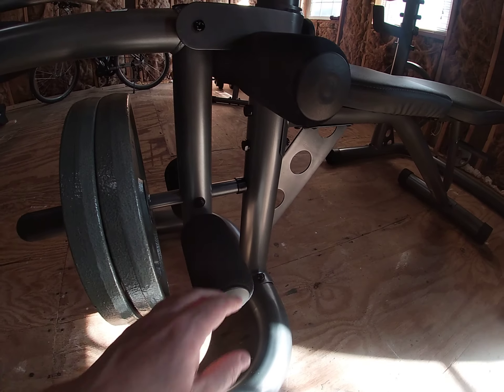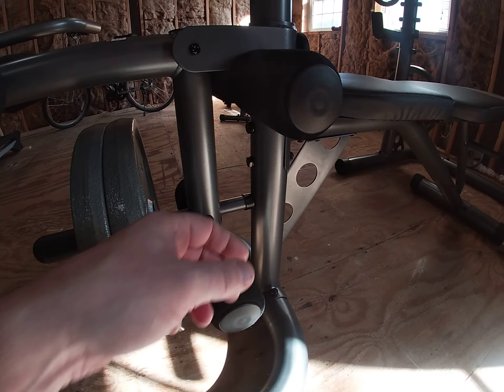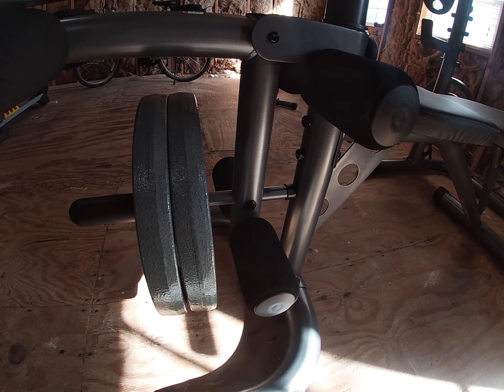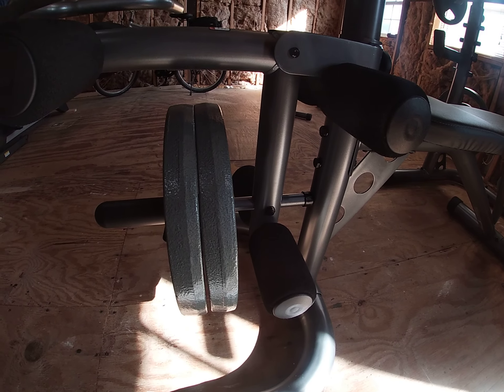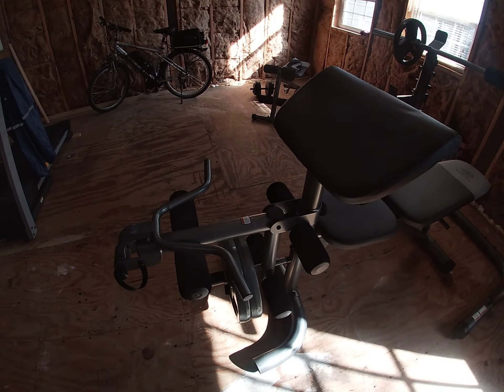One thing I probably don't like is there's no bumper right here. I might see if I can find something to put a bumper there. It's not a big deal right now, but eventually it will be when I start putting on more weight — probably put my 45s on there at some point.